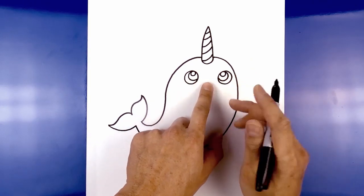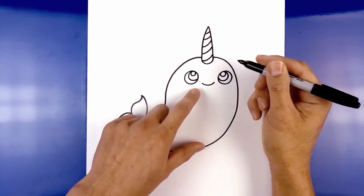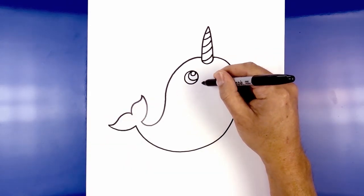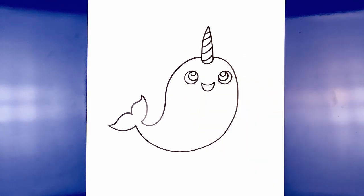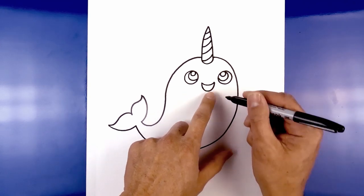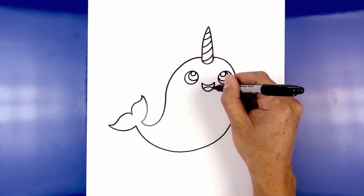Now in between the eyes we're going to add in the mouth. Starting on the left we're going to curve down and then up. Now we're going to move back over to the left side and draw the lower part of the mouth, curving down a little bit lower and then back up. Let's add in the tongue. On the left side I'm going to curve up in the middle, and then down on the right side.